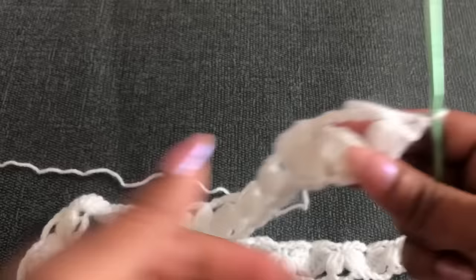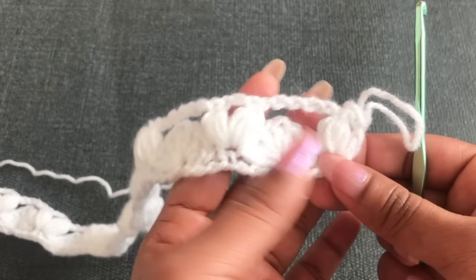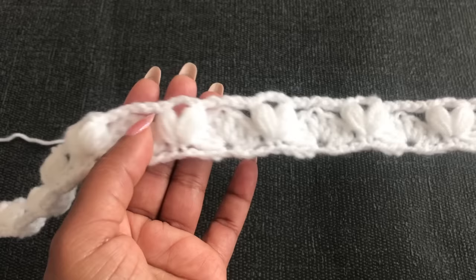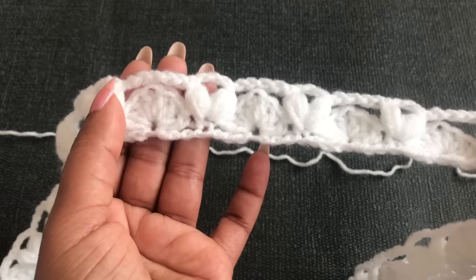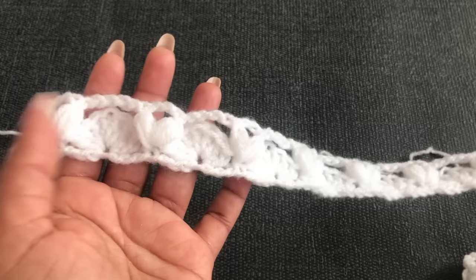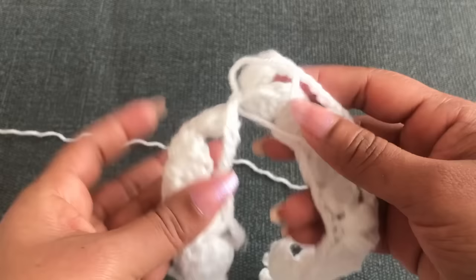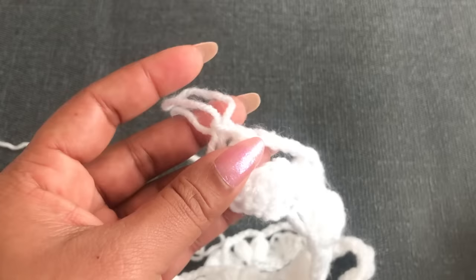When you finish the second row it looks like this: here I have two fluffy stitches with two chains, and here one fluffy stitch with one double crochet — that's the half one. Counting across: 1, 2, 3, 4, 5, 6, 7, 8, 9, 10, 11, 12, 13, 14, 15, 16, 17, 18 — 18 total. The two fluffy stitches with chain two are the full ones; the first and last have a half fluffy stitch with a half V stitch.